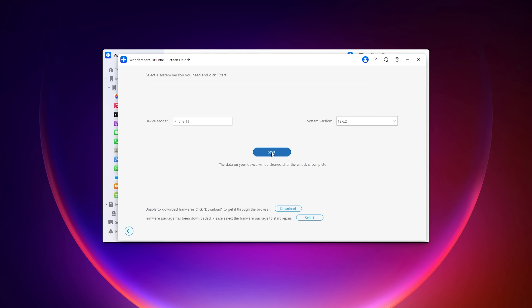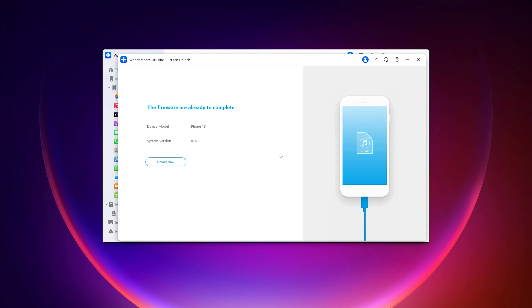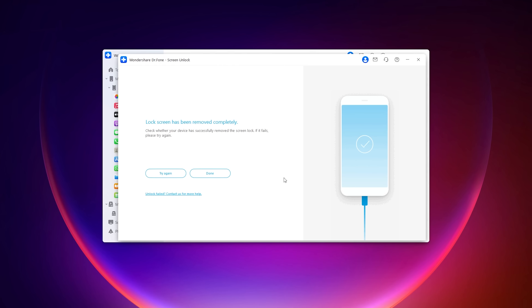This Start button will essentially take your phone to factory settings and reset the whole system, so make sure you've got everything backed up so you don't lose any valuable or sensitive data. Once you click Start, this will take around 10 minutes to fully clear your phone. Once the progress has finished, it will say that the firmware is ready to complete and will show a button to unlock your phone. Once you press that, there will be another progress bar which you'll need to wait around 10 minutes for.